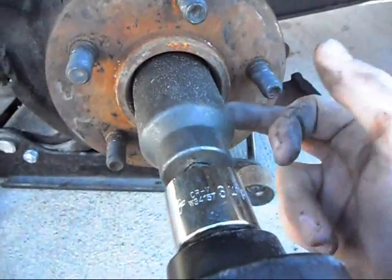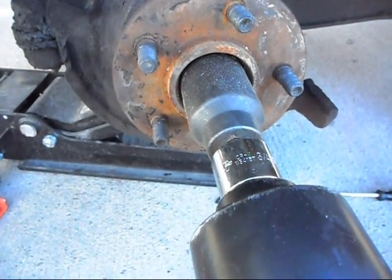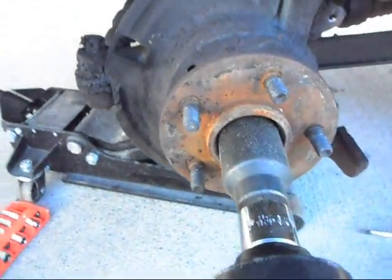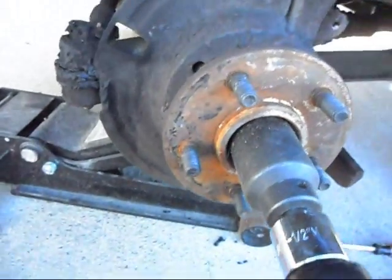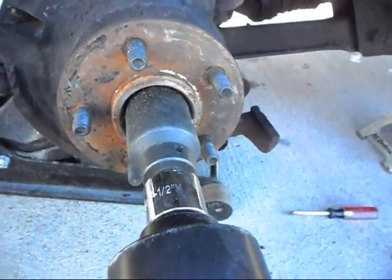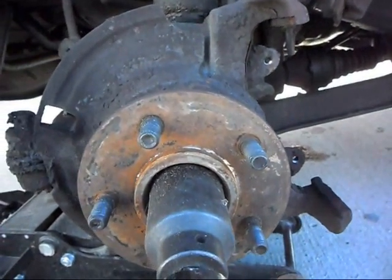Now we need to take the center CV shaft nut out. This little sucker can be on there sometimes. I've got my three-quarter inch impact out. I might have to brace this and then take the nut off. I probably should have done this a long time ago when I still had brakes, but I'm working alone so it wouldn't really help me that much.